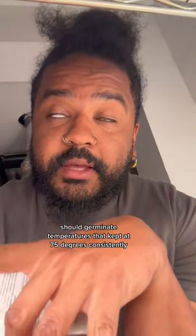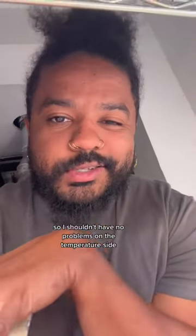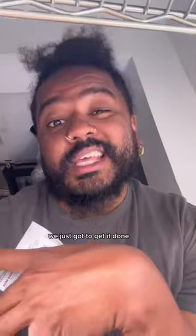I checked on the internet and it says milkweed should germinate if the temperatures are kept at 75 degrees consistently. So my heating mat is already there, so I shouldn't have no problems on the temperature side. We just got to get it done, so let's do it.